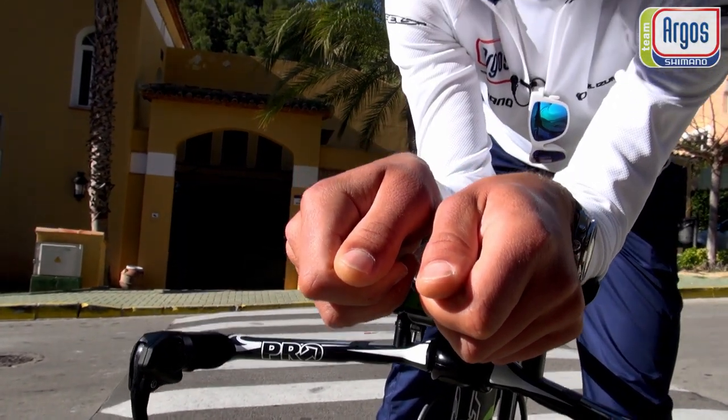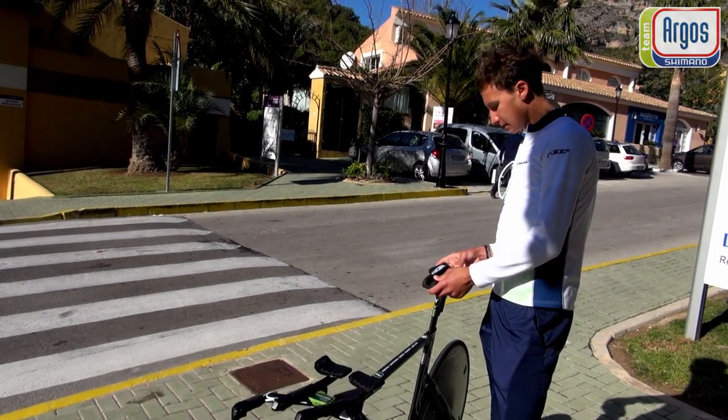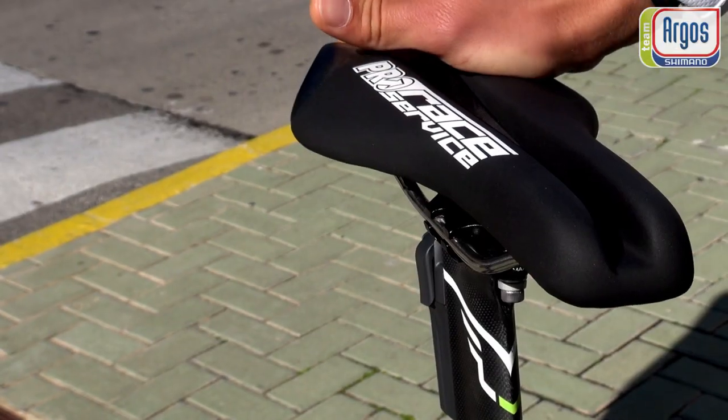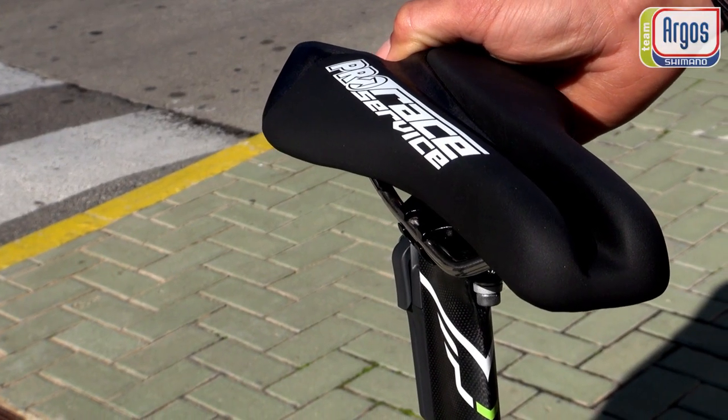What's also new is the new pro saddle. It's really custom made for us, newly developed, and we did a lot of tests including some pressure tests.